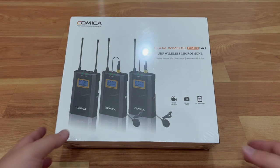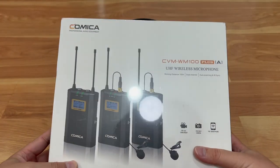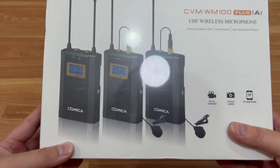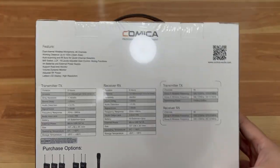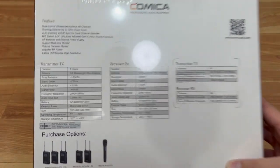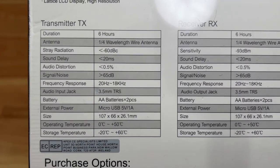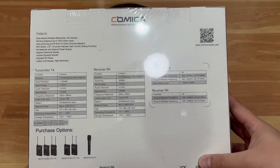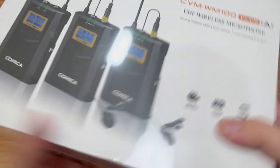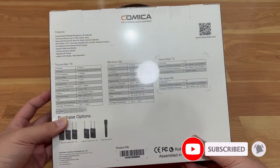Let's go ahead and open it up — let me show you guys what the retail boxing looks like. So this is the front, showing the product and everything that it works with. This is the back with some features — transmitter specs, receiver specs. There's a website which goes into more depth, I'll put it in the link below. It's got a little carrying handle when you buy it.